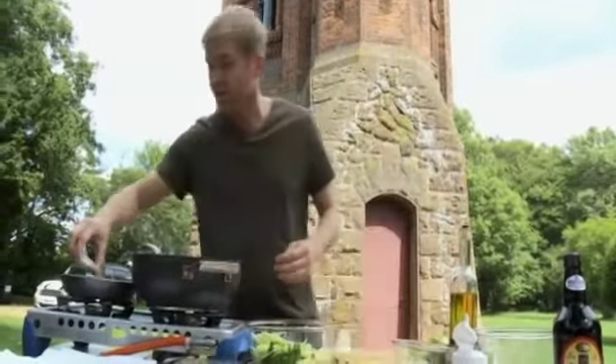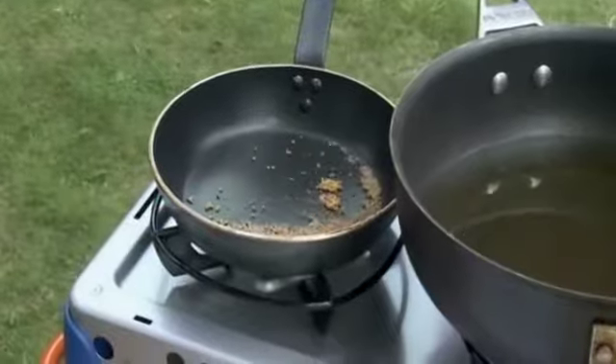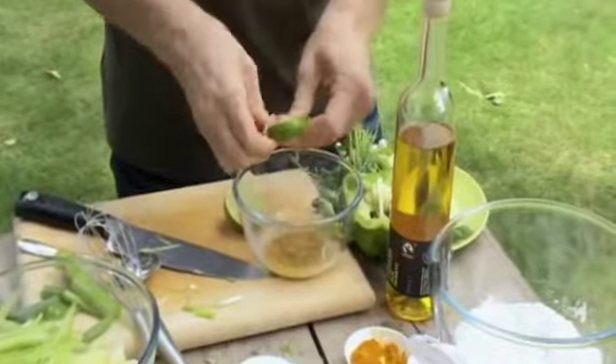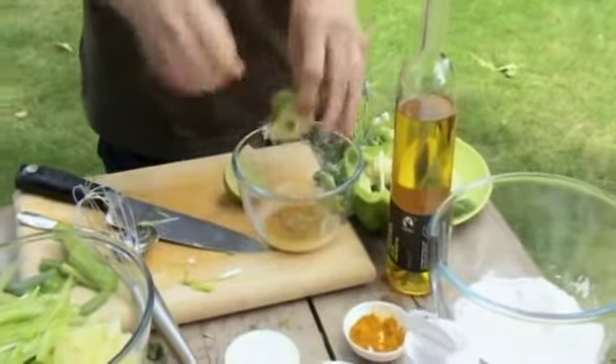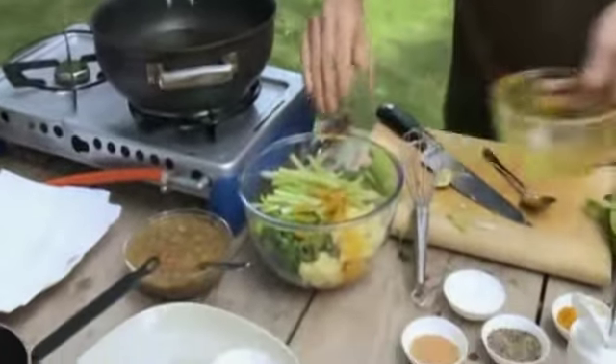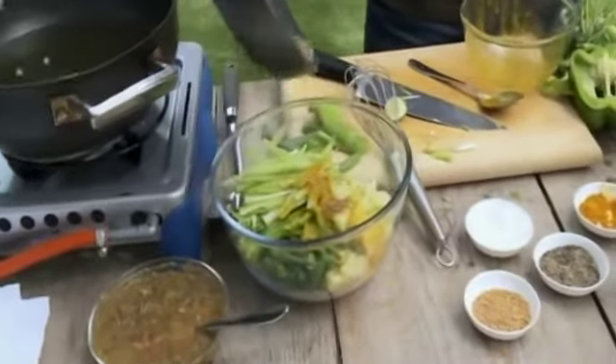Next I'm going to do a dressing for the salad. I've got some mustard seeds — I'm going to toast those for 30 seconds or so, just for a bit of crunch, literally until they pop. Then I add the juice of one lime, olive oil, turmeric, and salt and pepper. Mix it up thoroughly and pour over the potatoes before adding the mustard seeds.